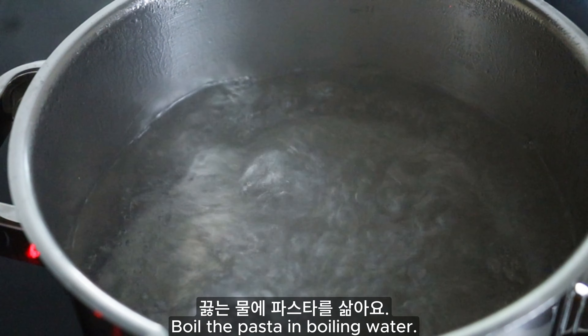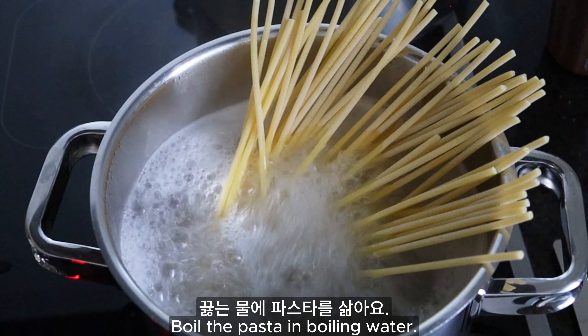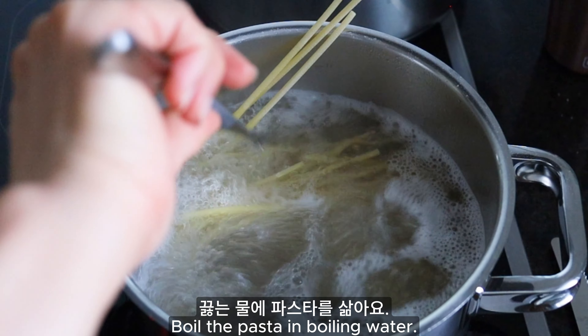Put the egg on the egg. The egg is quite gorgeous. It's really nice to do the egg.